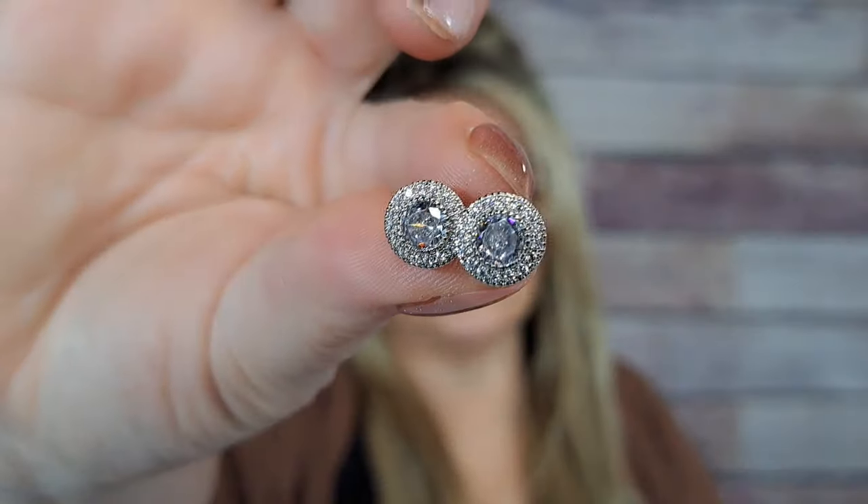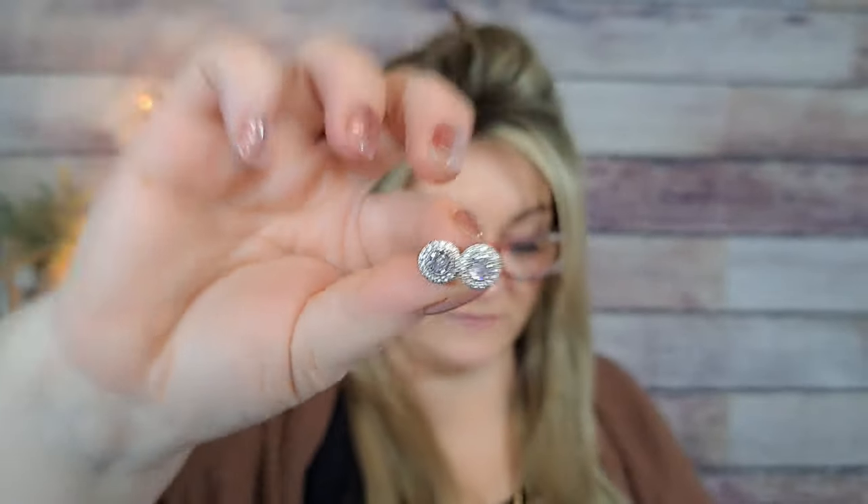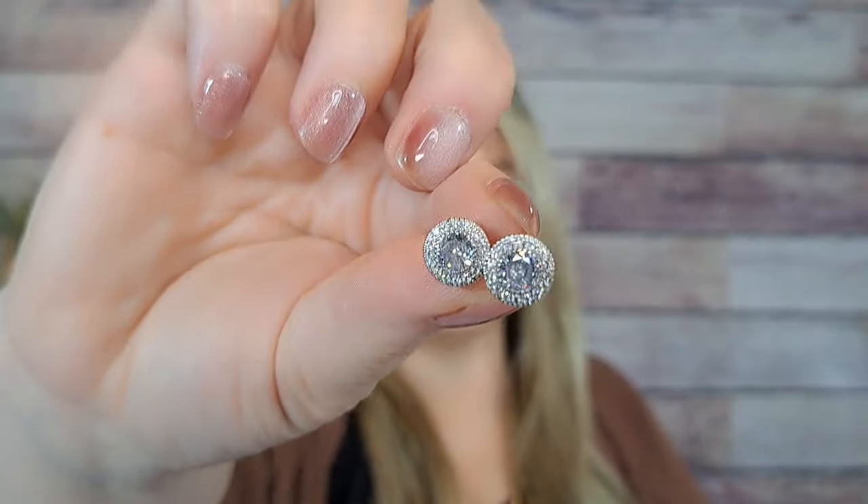These are silver diamond-type stud earrings — a dollar seven! They are really pretty with some serious sparkle for a buck. I think I also got them in rose gold. You cannot beat that for a dollar!